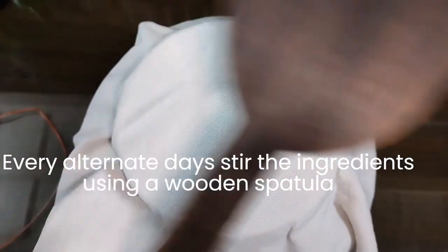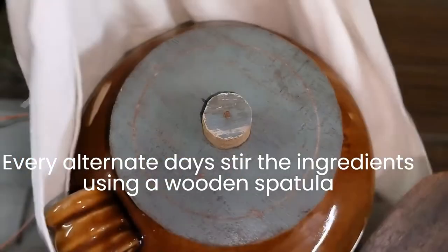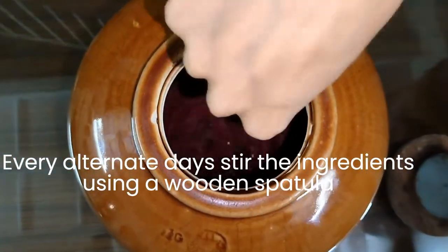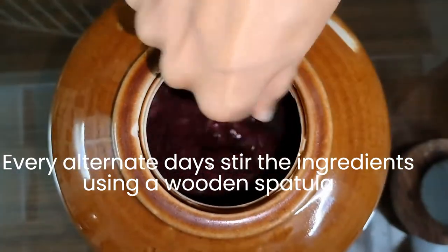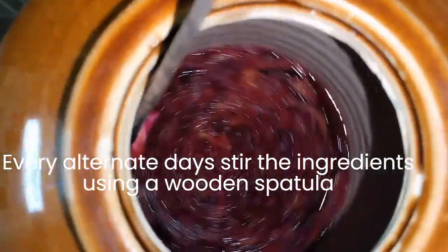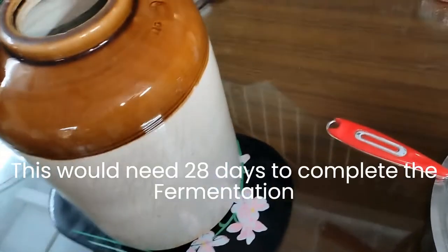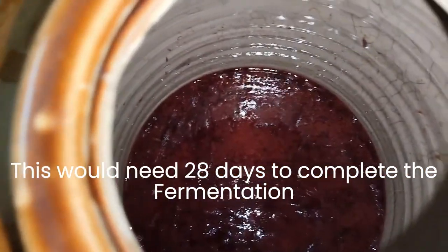Every alternate day, stir the ingredients under fermentation using a wooden spatula. This will take 28 days to complete the fermentation.